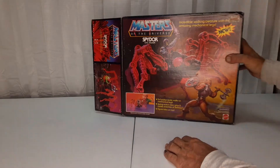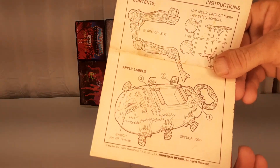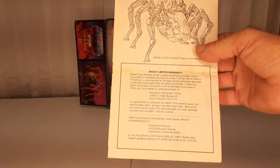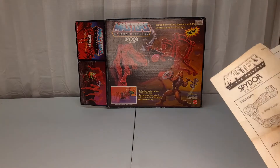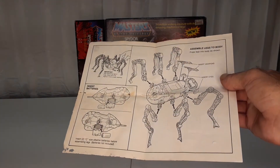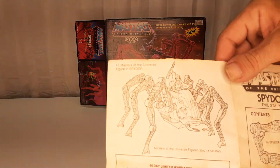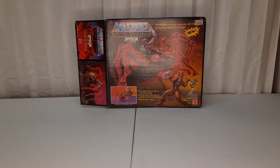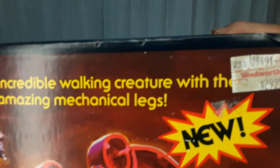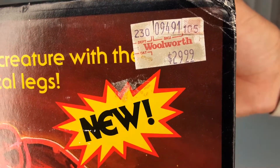Turning to the right side and back. Mine did include the instructions, which usually start at about $25 for a set — so that was another reason I wanted to pick this up. I did pay a little bit more of a premium, but I thought the box was well worth it. The original price tag on it — from Woolworth — was $29.99, back in whatever year they ended up selling this.